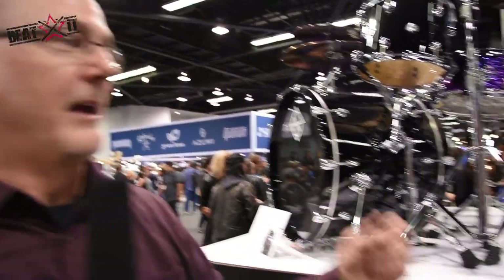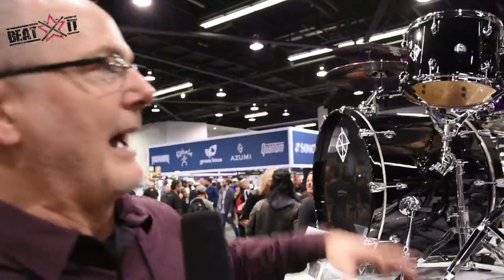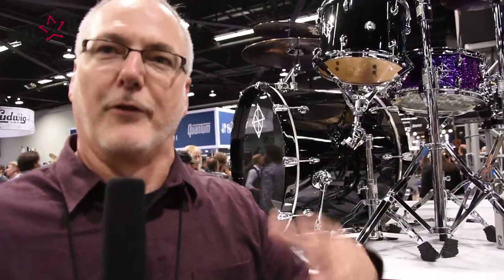Cornerstone comes in one configuration: a four-piece shell pack in 10, 12, 16, and 22, and two colors — piano black, like we see here, and in natural maple, like I'll show you in a minute. So we've got a new drum series with snare drums to highlight, built for the working drummer.